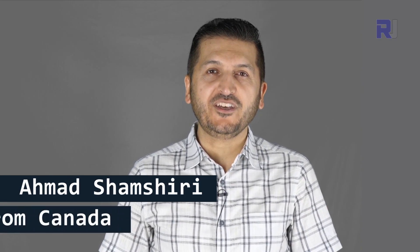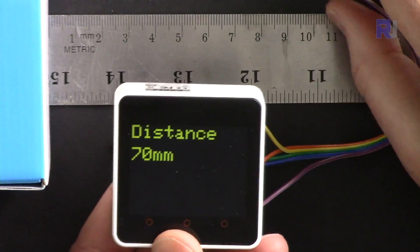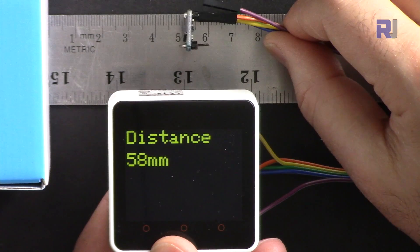Hi, welcome to the ESP32 tutorial from Robojax. My name is Ahmad Shamshiri. You can get the datasheet and other files related to this by clicking the link below the video in the description, which will take you to robojax.com/learn/Arduino. Let's get started.